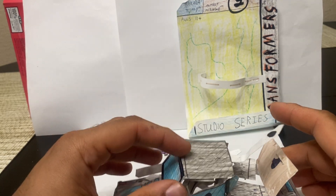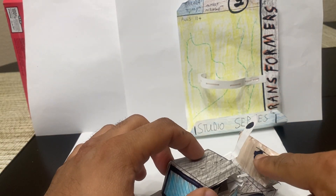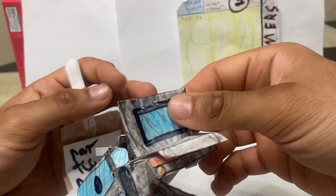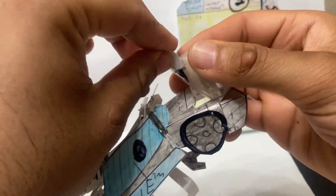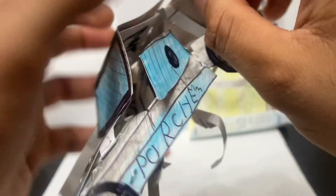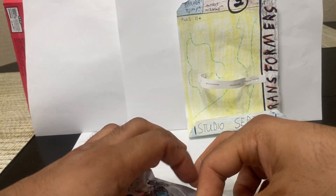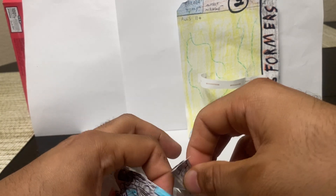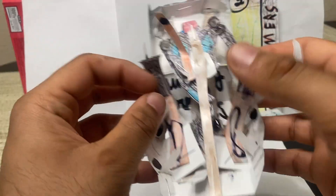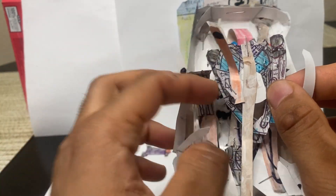And you can see we're almost there. We just got to simply push this — which was the front of the car — and then tab that in. Tab this with this, which was the back of the car top. Push that in like that. This is actually the leg, which should have stuck out. So just make sure that the robot legs here are sticking behind the front of the robot so it doesn't get in the way.